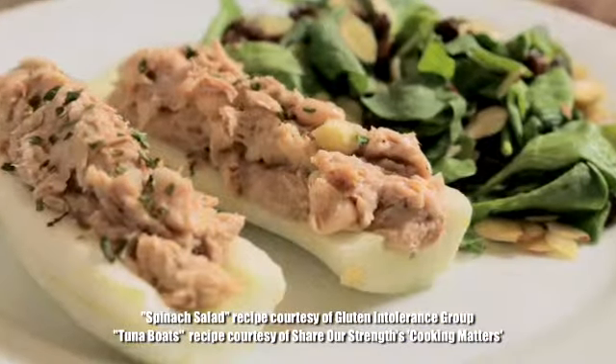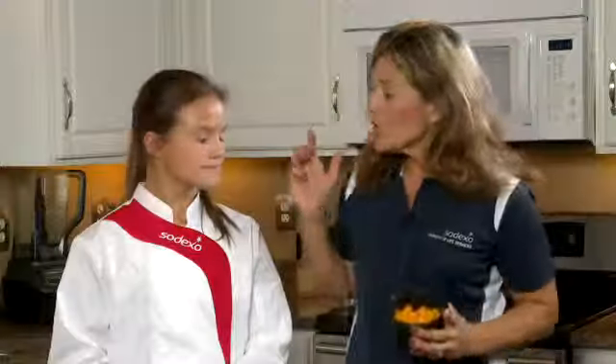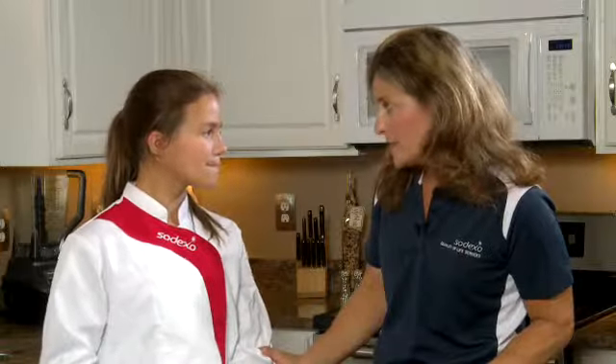What a great side to go along with our tuna boats. Now if you're not a big fan of apples, you could also substitute mandarin oranges in their place. Jocelyn, thank you so much for helping us to make such a healthy lunch. You're welcome. We hope that you too will enjoy these easy and delicious vegetable ideas in your home.